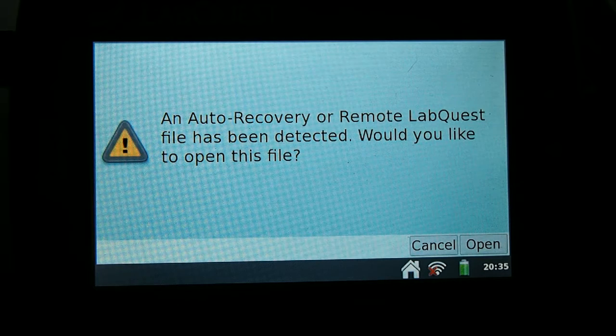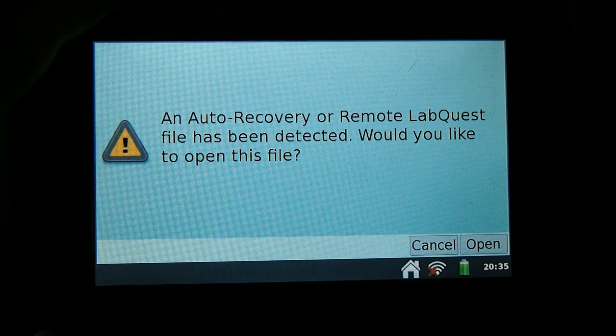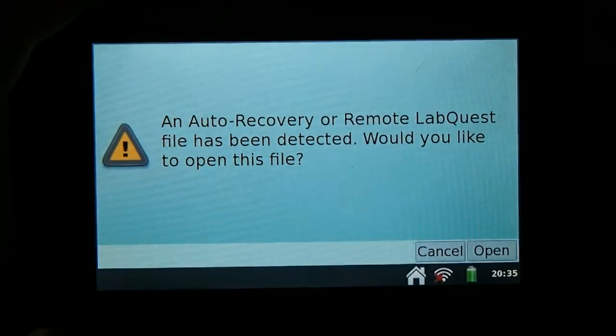When the setup is complete, you may see this indication to show that there's data on this device already. This merely means that the students had previously used it. You can press cancel to avoid this.